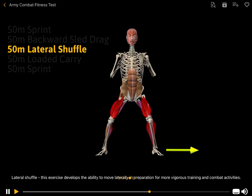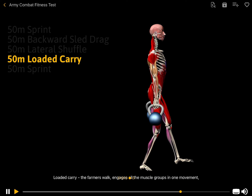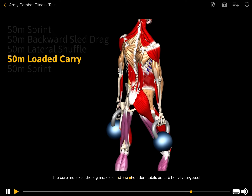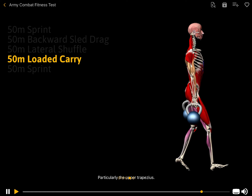Lateral shuffle. This exercise develops the ability to move laterally in preparation for more vigorous training and combat activities. Loaded carry: the farmer's walk engages all the muscle groups in one movement. The core muscles, the leg muscles, and the shoulder stabilizers are heavily targeted, particularly the upper trapezius.